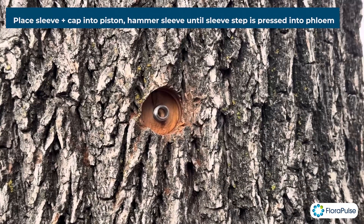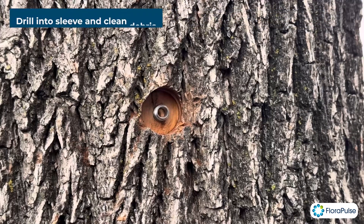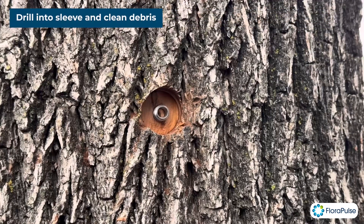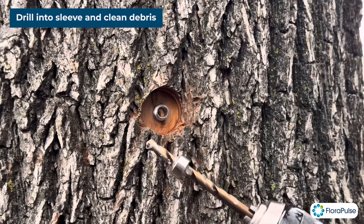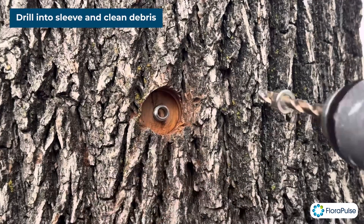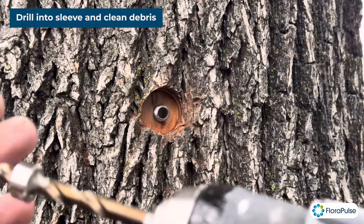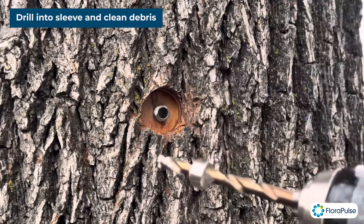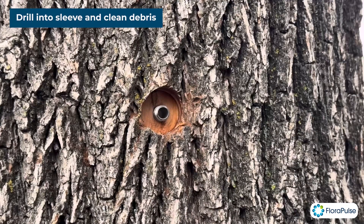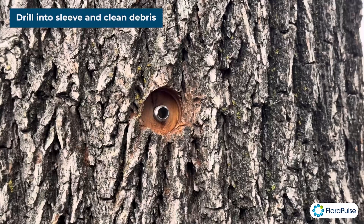The next step is to drill into the sleeve. We're going to put in a new drill bit — this is what it looks like. It has a drill stop right here that sets the depth, so we can just use it right away, go in, clean off the excess from the bit, go in again. That looks good — the xylem in here looks good. If it looked dark or a weird color, you might want to choose a new installation location.